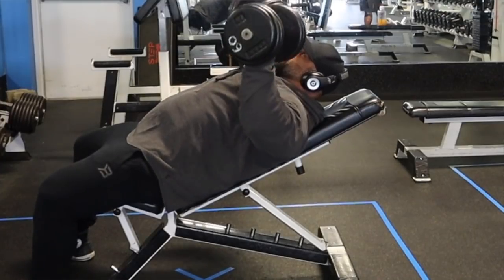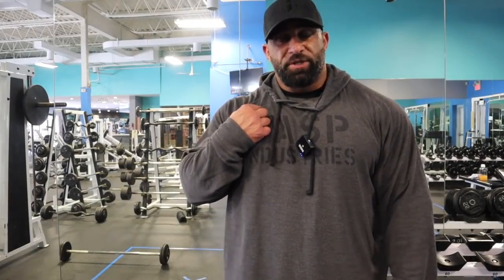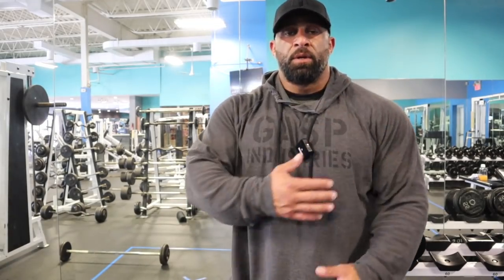One of the things you'll notice is the bench is set up on the first peg, which is going to put me on the lower incline. I don't want to be on a high incline — if the incline is too high I'll get the upper part of my chest but I'll also get a lot of front delt. So one peg from the bottom allows me to get my upper pecs.